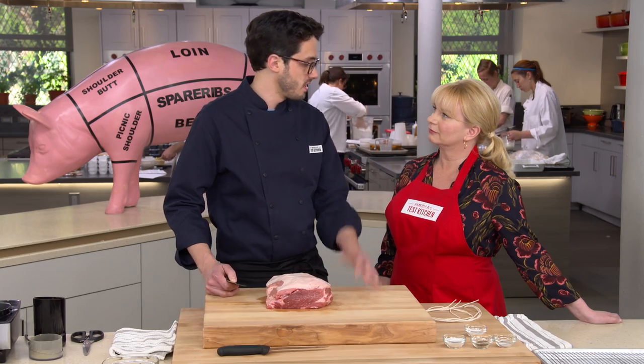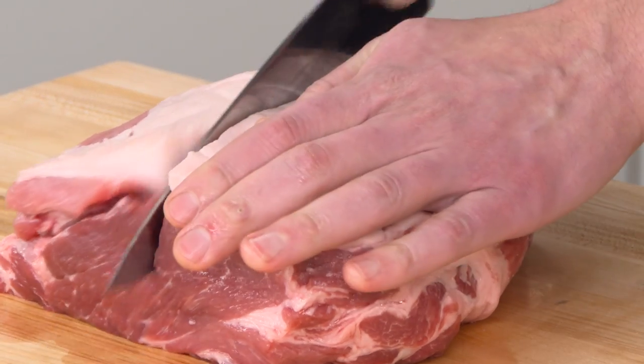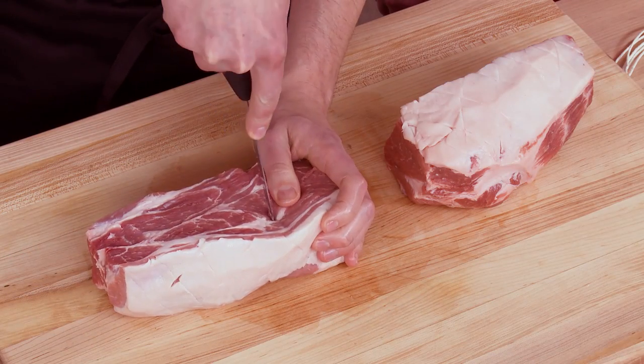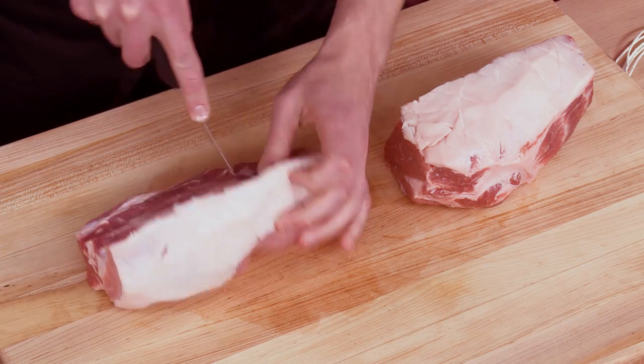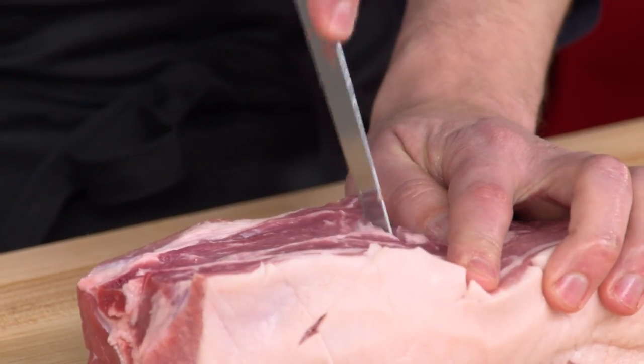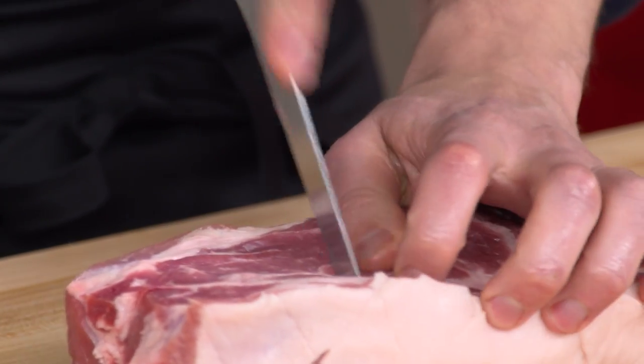We're going to split the roast into two pieces, which we find cook better and are nicer for slicing too. We find the grain and cut with it, because eventually we'll carve against the grain. Then, using a boning knife or paring knife, we make deep slits into the meat to get all that seasoning in — going all the way through, tilting the knife to make sure we get all the way through on each side.